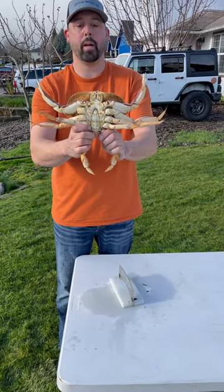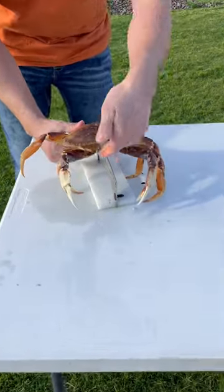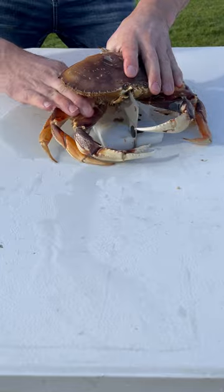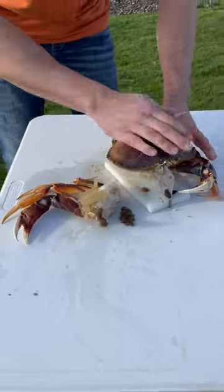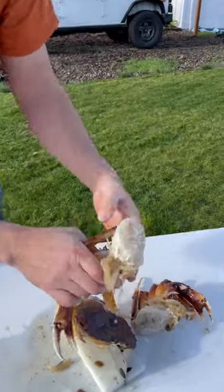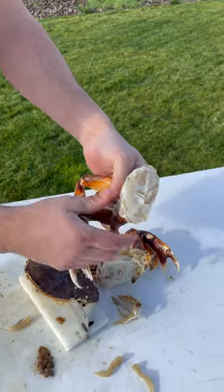All right guys, look at these jumbos — got neat tarts today. I'm going to show you how to clean them. Your crab cracker, something similar, something with an edge. Down like that, rip off each side of the legs. Lift all that crap, clean her off, get rid of these gills — there you go.